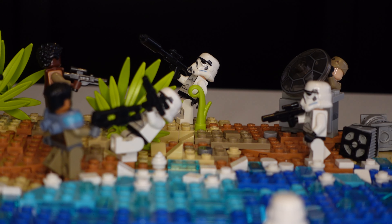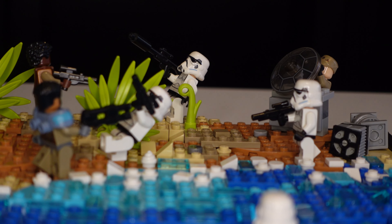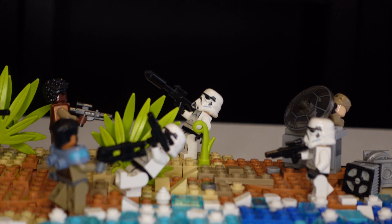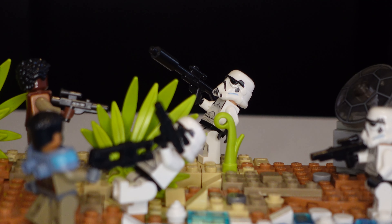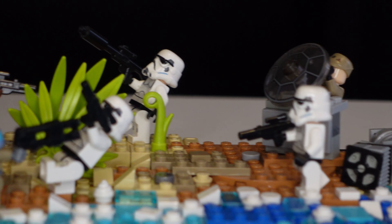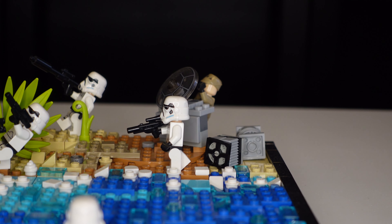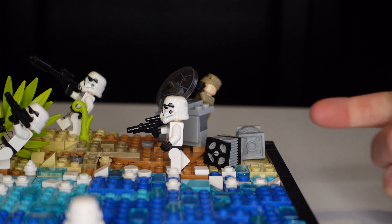Moving over to our stormtrooper guys, I always like to put them in fun positions like they're being blown to bits. This guy right here is falling backwards, and this guy back here has a sniper rifle and is falling back too, while this guy is coming in as reinforcements.